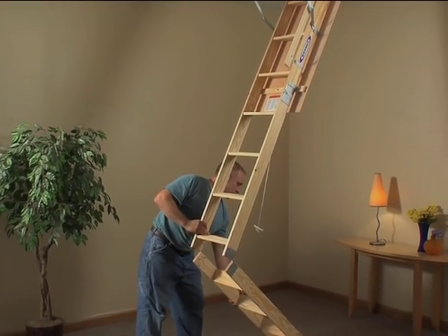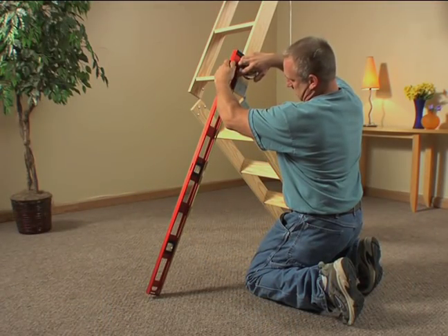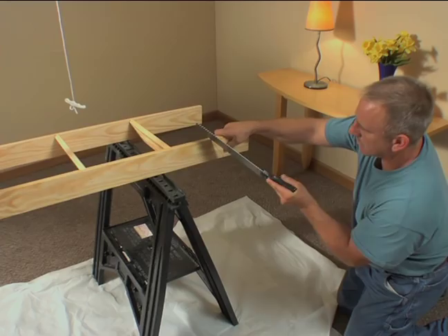With the ladder permanently secured, set the proper height. Measure, then trim off any excess.